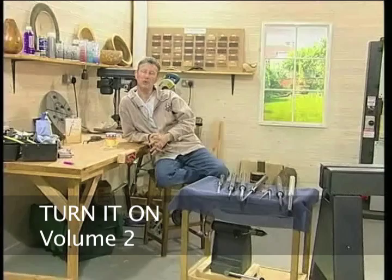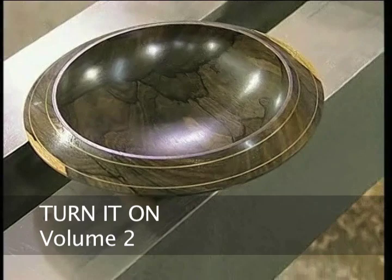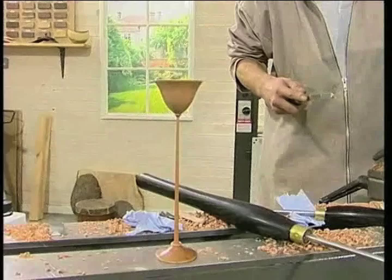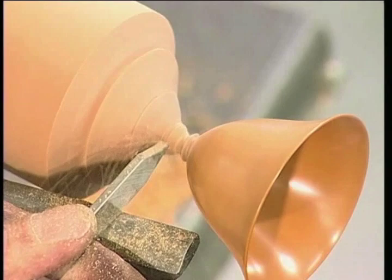Hi, my name's Jimmy Clews and on this DVD I'm going to do two projects for you. One of them is going to be a ziracorti bowl — a simple bowl — and I'm going to put a brass inlay of powder. It's a brass powder and I'm using a two-part epoxy resin. The second piece is going to be a long stem goblet out of an Australian wood called myrtle. It's going to be turned unsupported and it's basically to show you tool technique and where to leave the support in order to get the job done.